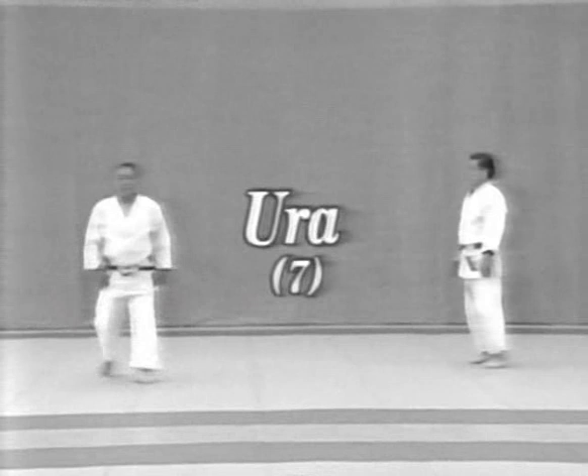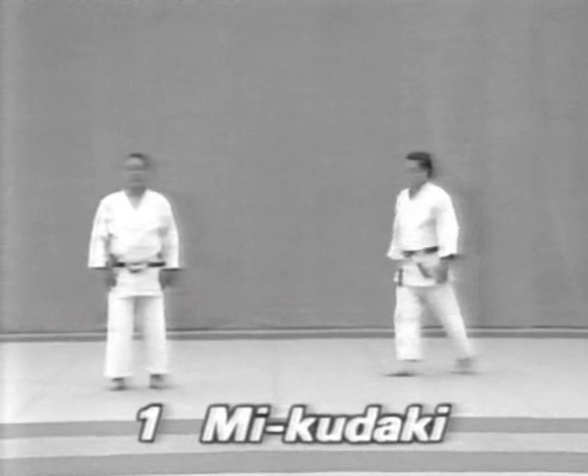And now, let's watch the seven Ura forms. The Ura forms are performed quickly and boldly, demonstrating the essence of attack and defence in Judo.